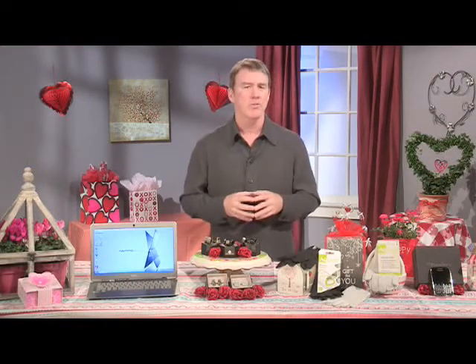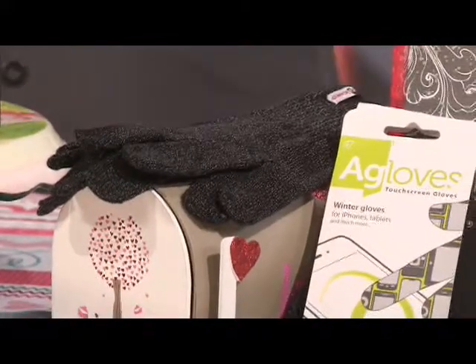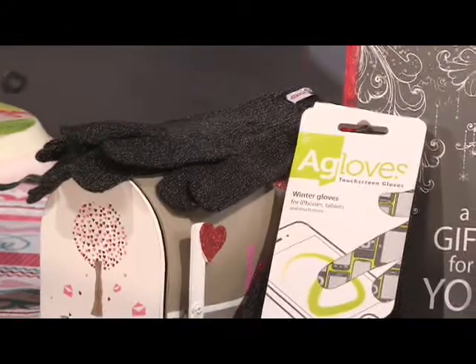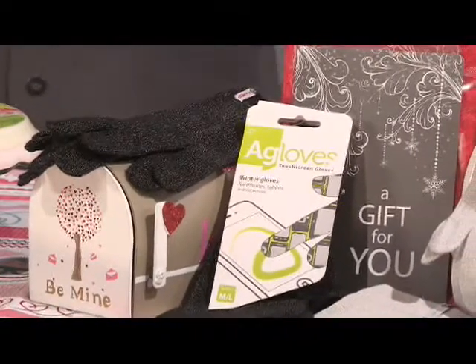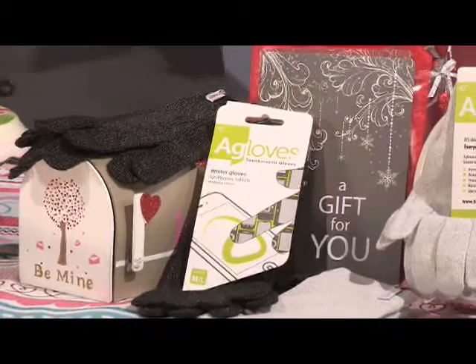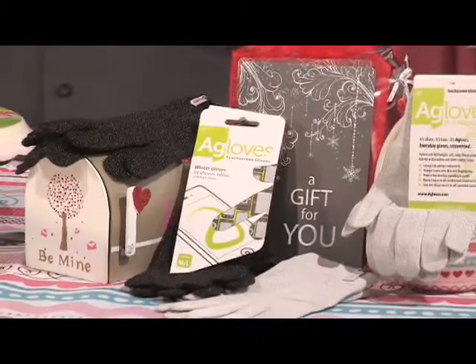I think it's time that our clothing starts keeping up with our devices, and that's exactly what these Agloves do. They have strands of silver metal woven throughout them, so you don't have to take them off when using your phone in freezing cold. They're the first to have silver knitted all the way throughout the whole glove, so you can use all 10 fingers, your palm, knuckles, and wrists. There's a sport version designed to keep you warmer on active days, and a bamboo version which is soft and eco-friendly.